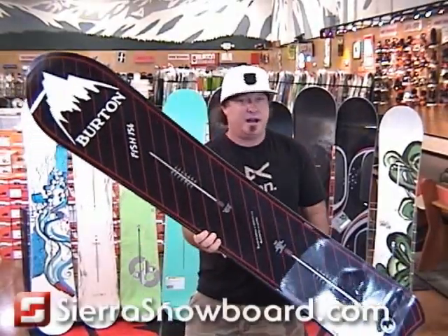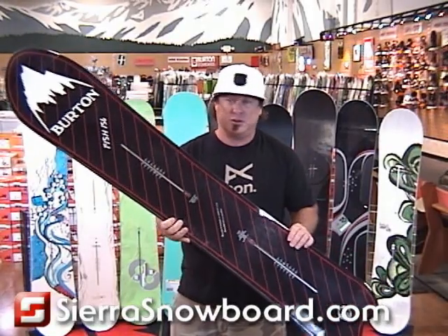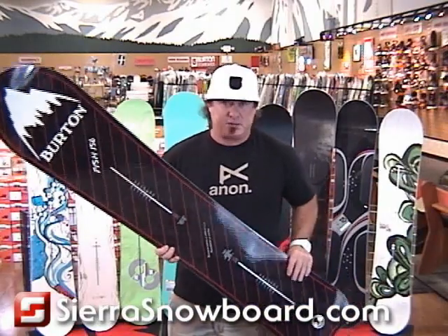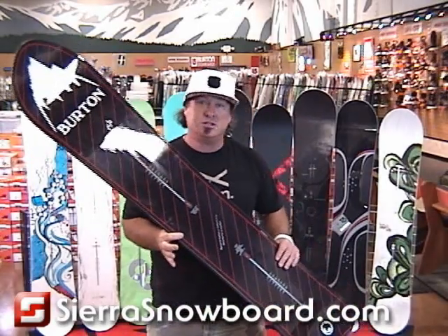The Fish, the ultimate deck for riding powder. If you don't own one of these, you should. Every serious snowboarder should have one of these in their quiver. The nice thing about the Fish is, let's face it, not all of us get to ride big open powder fields on heli trips. Most of us ride powder in the trees and at our local resorts. This is where this board really comes into its element.